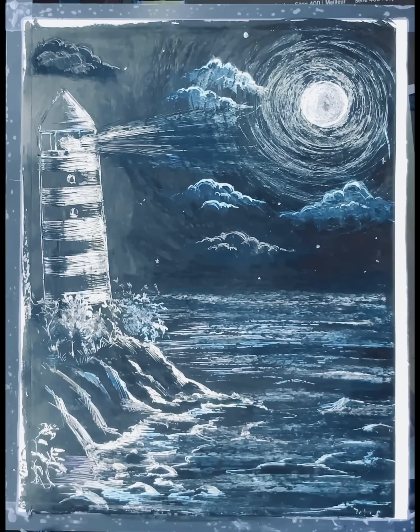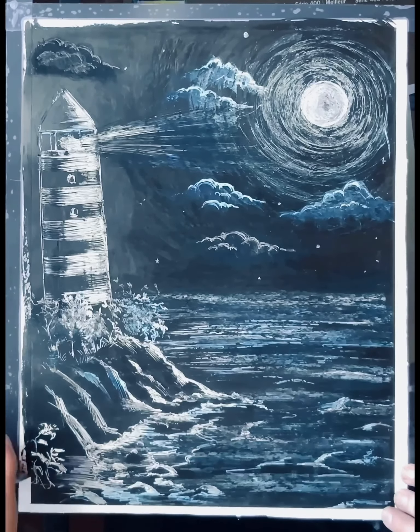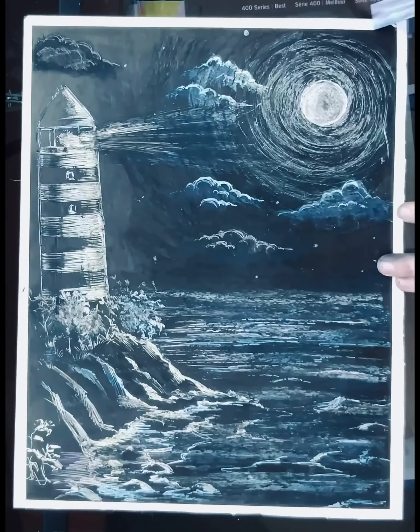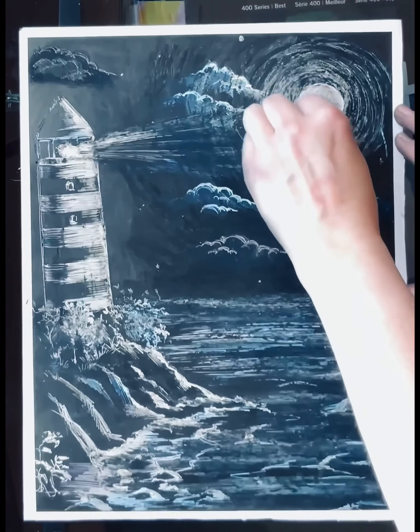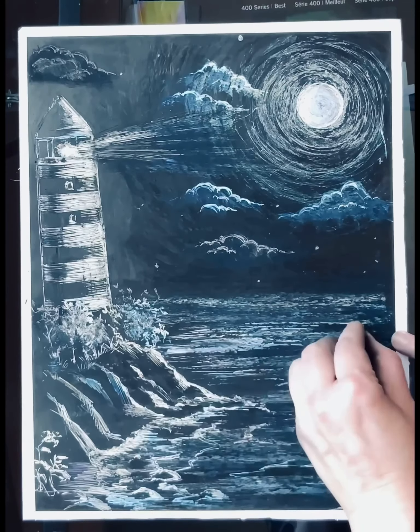Now that the drawing is complete, I'm just going to remove the tape so it has nice and neat edges. And here you go — this is the drawing I created today. Thank you for watching the video, I hope you enjoy it and have a wonderful day.